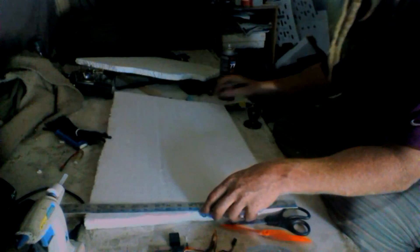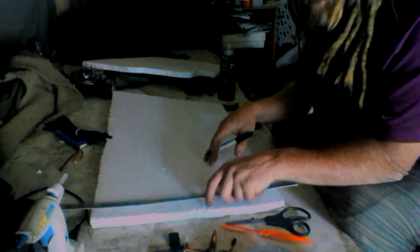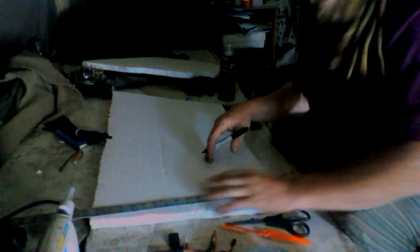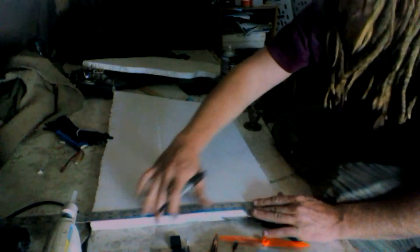Hey guys, it's Rusty here and I'm going to show you today how I build a hovercraft. I got a couple of sheets of scrap foam here and I'm just going to dive right in and start whipping one of these things out. I just got some tools and stuff spread out here on a bench, so let's do this.